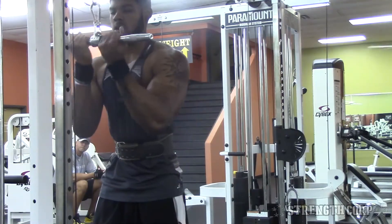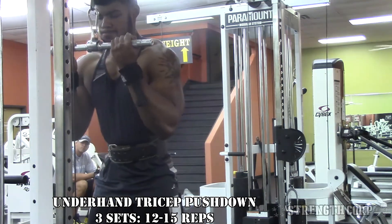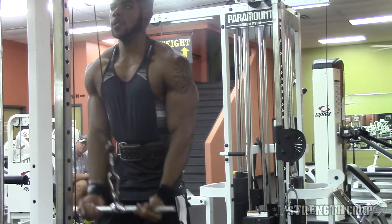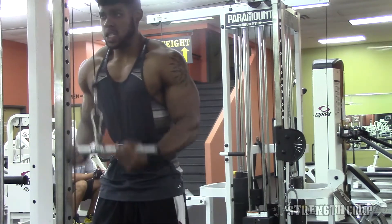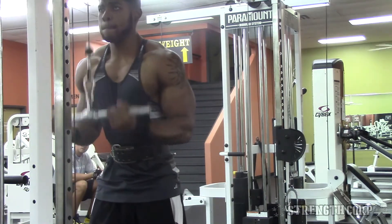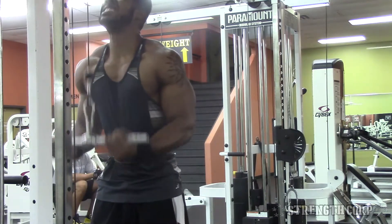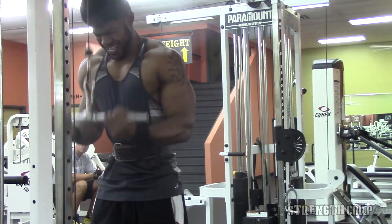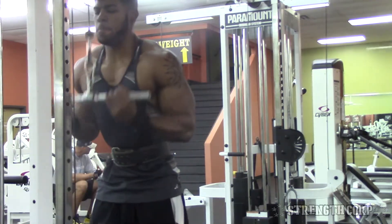Third exercise — now I'm isolating the triceps. Just grab a bar at the cable machine and do underhand tricep pressdowns. This really focuses on the long head of the tricep, which is the head that makes your arm look big — whether you flex or you're wearing a shirt, the long head is what gives you that size. For this I stick to higher rep ranges, anywhere from 12 to 15 reps.